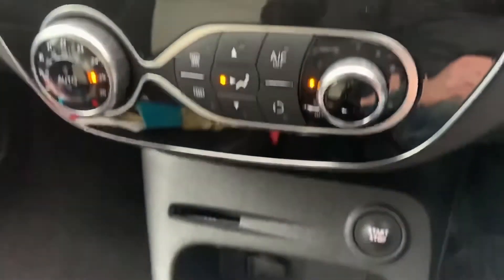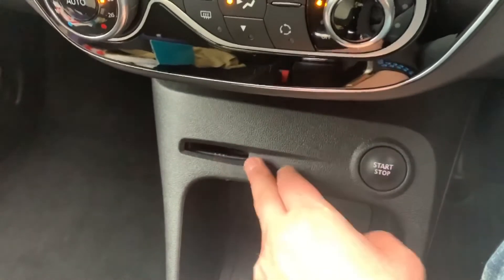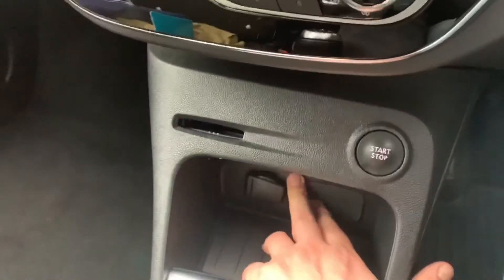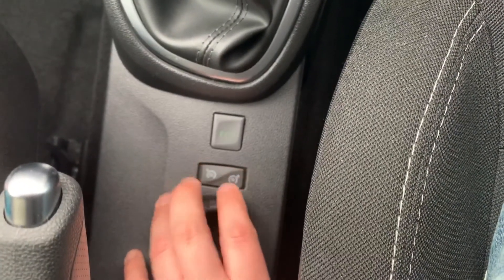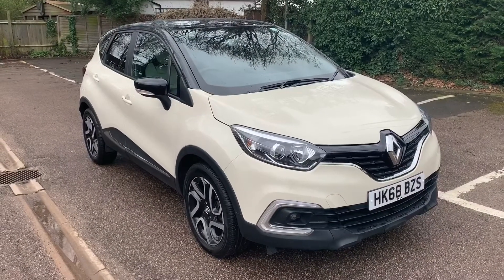Below that is where you can slot the key — though you don't have to, as long as the key is in the car somewhere. Press that button to start and stop the engine. We have a 12-volt charging socket underneath this cap, and then a five-speed manual gearbox, and controls down here to initialize the cruise control.